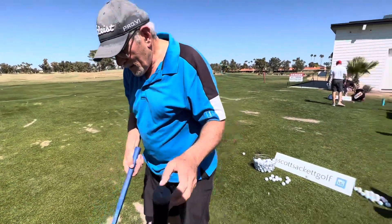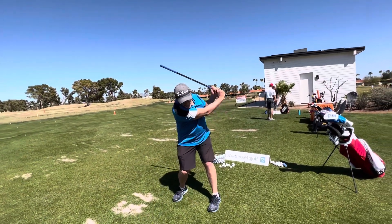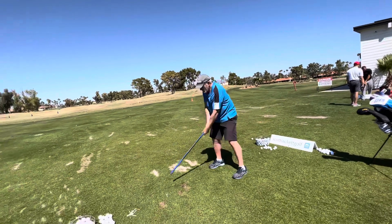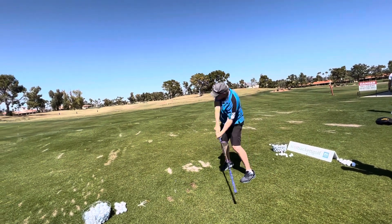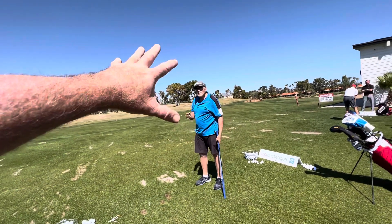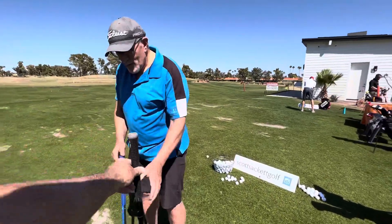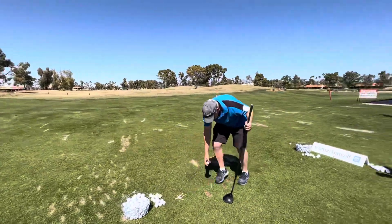Try a couple where you get a nice big turn, let that ball set in the saber — let it set — now snap it kind of over here. Fraction earlier than that, even — let's go a little earlier than that. So that to me was a baby draw with that timing. The first one, a little baby fade. That's how we want to assess it.